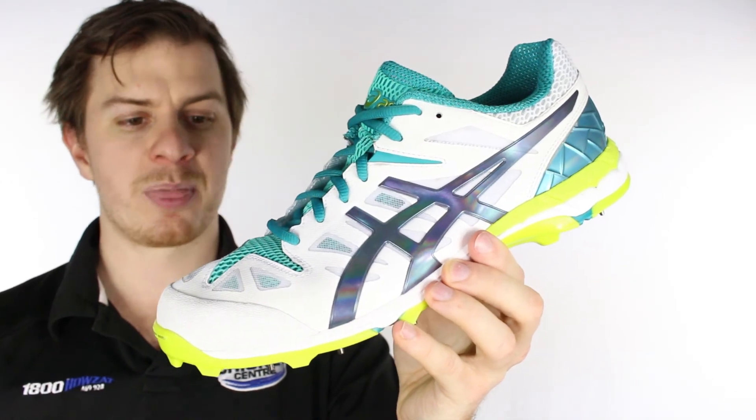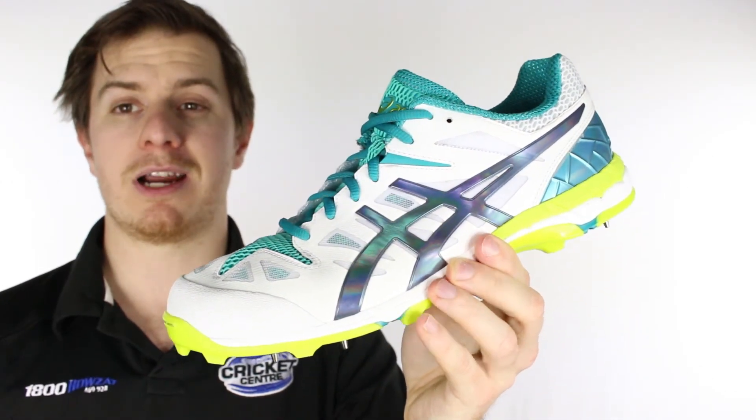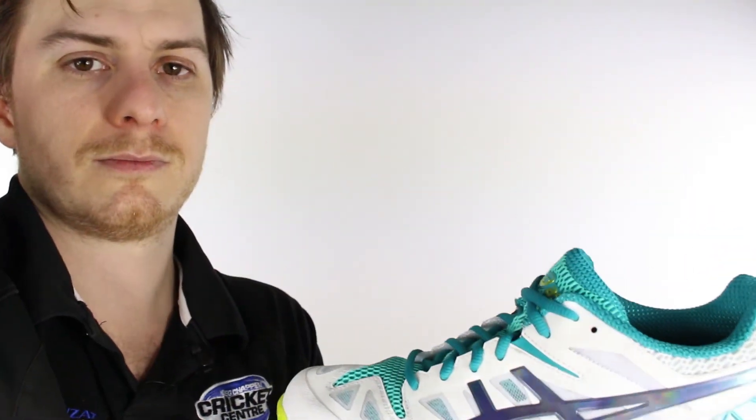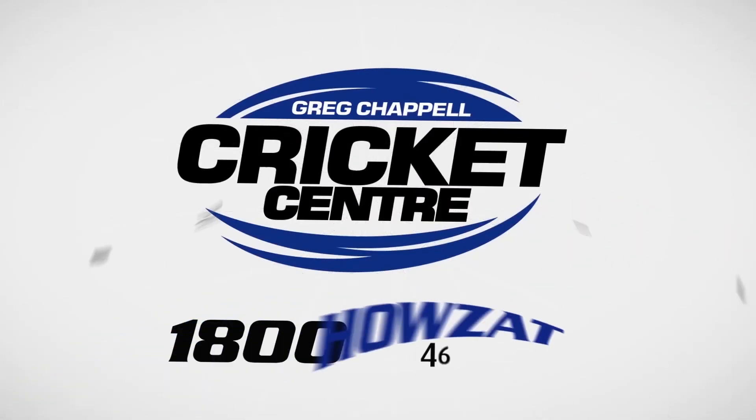Love the new GEL ODI. We think it's a great part of the ASICS range and we think the new colours look pretty cool. Alright, we'll see you now. Thank you.